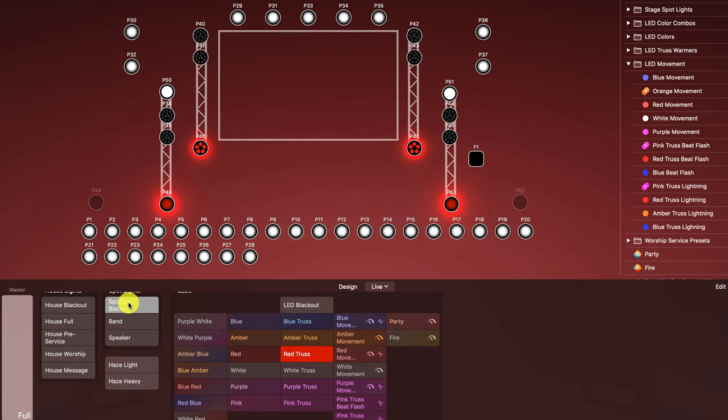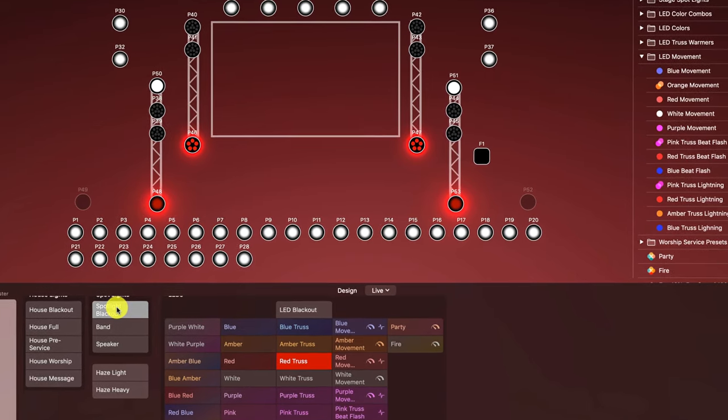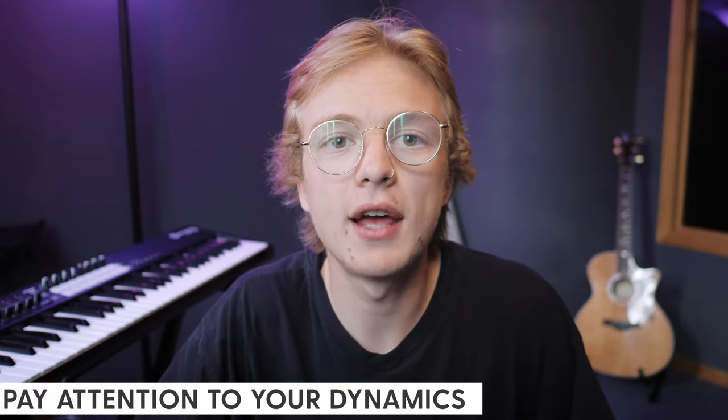We use a Mac-based software called LightKey to control all of our lights, and the simple techniques I'm about to show you can be implemented with any lighting software or analog control — I'm simply going to demonstrate it through LightKey. Really, the most important thing about lighting design is dynamics. My first technique in making the most of any lighting design, simple or stadium-level advanced, is to pay attention to your dynamics. It is crucial.